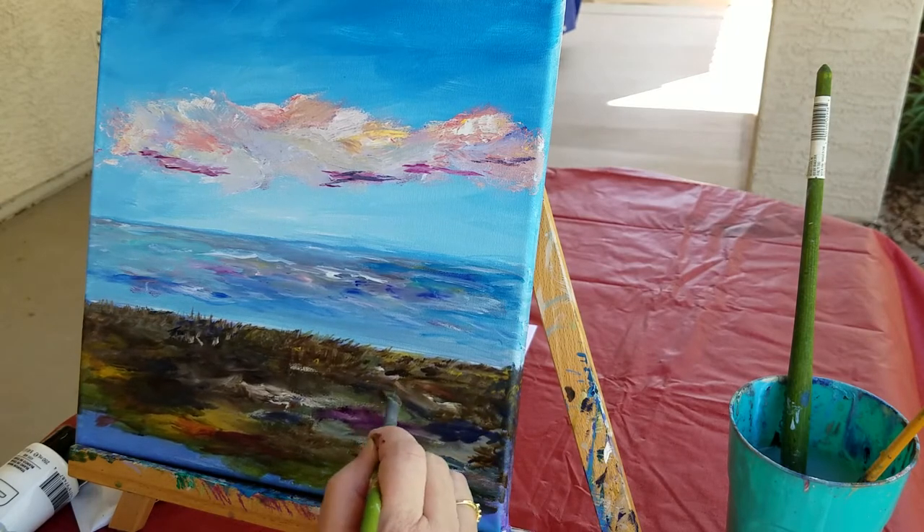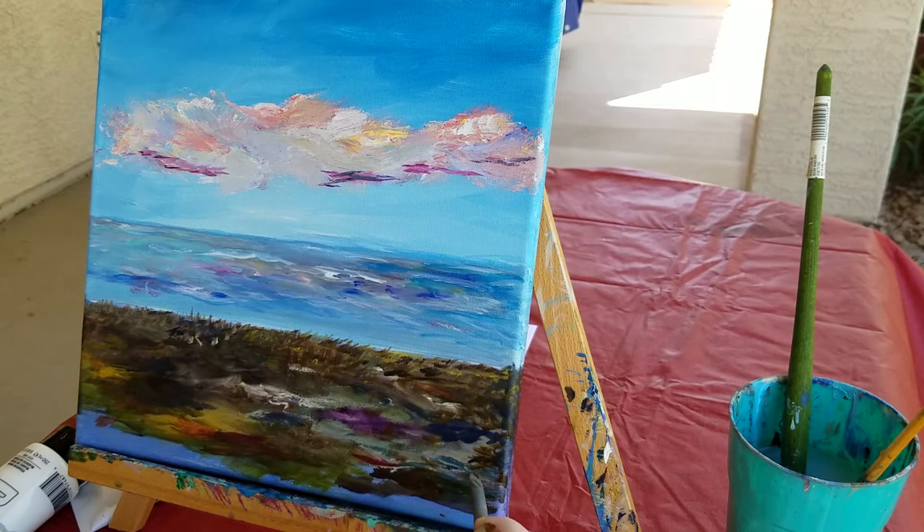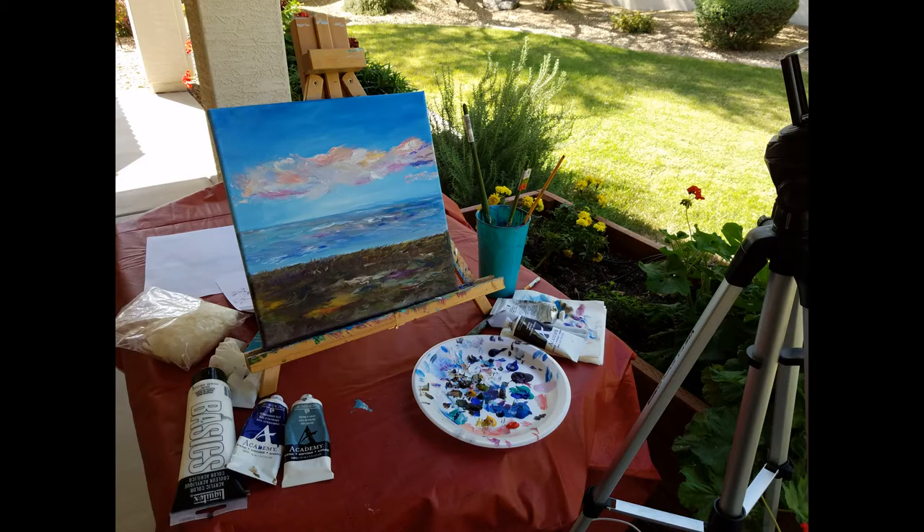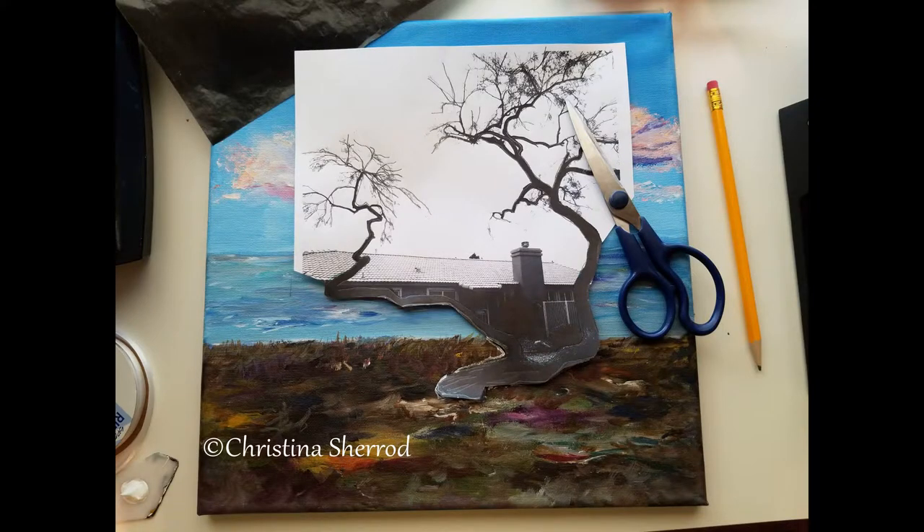The fun thing for me about painting is just watching something emerge. Start out with a blank canvas, literally, and something just comes out of it. I put the carbon paper underneath my photocopy of the tree and traced it — it came out really well except on the grass, because the ground area is just fairly dark. So I cut out the tree in the lower portion and just laid that down over my painting, and used a tiny liner brush with white paint to trace around the shape of the bottom part of the trunk.